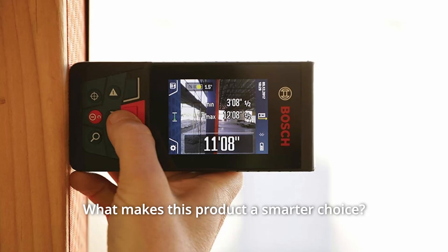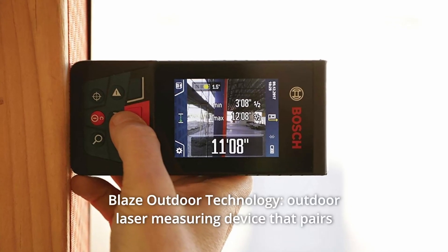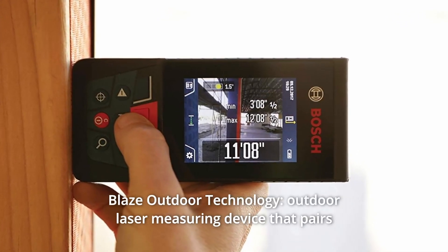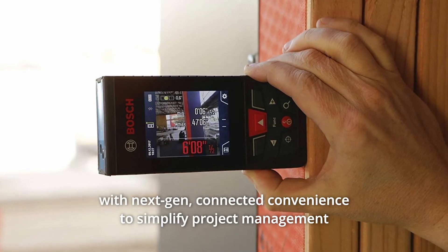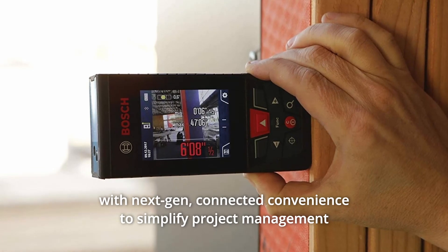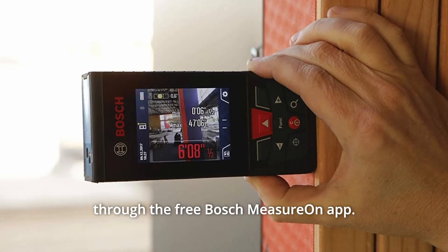What makes this product a smarter choice? Number 1: Blaze Outdoor Technology. An outdoor laser measuring device that pairs accurate, long-distance measuring and digital viewfinder with next-gen connected convenience to simplify project management through the free Bosch Measure On app.